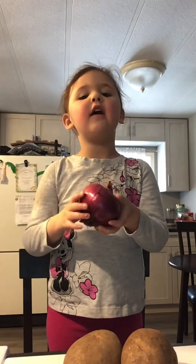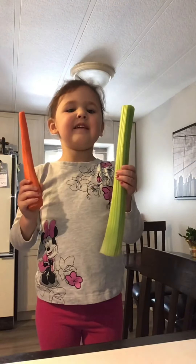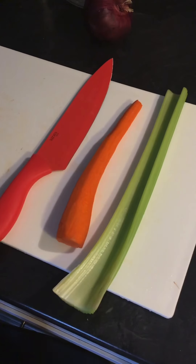And a red onion. Add some celery. Let's chop them.